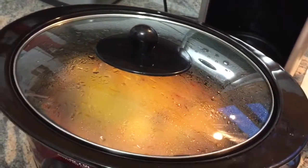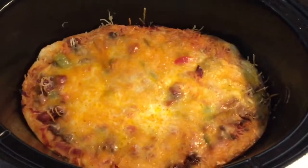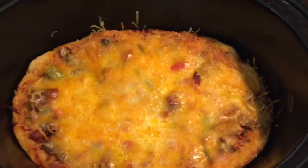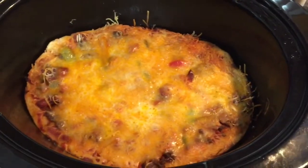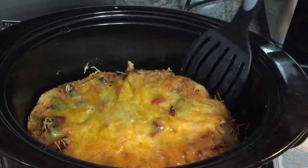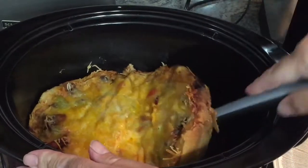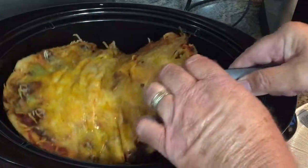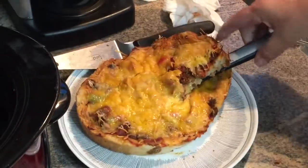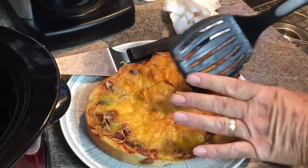It's been an hour and a half in the crockpot — let's see what it looks like. Well, I guess it looks like pizza! The only way to tell is to taste it, right? So let's try to get it out of there. Let's try it with a spatula, get underneath it. There we go — whoa, I broke it! Well, I don't have to cut it now.